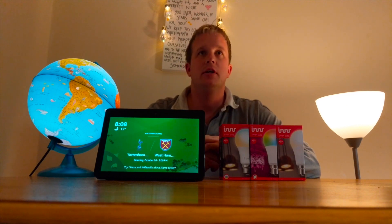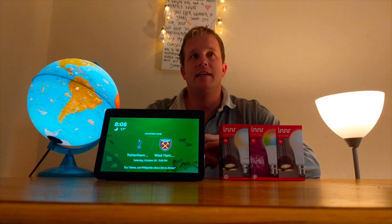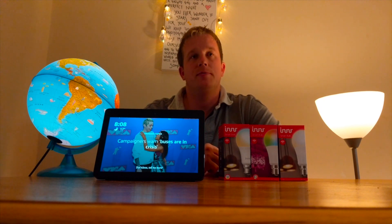Hey YouTube, what's up? Today I'm going to be looking at how you use the Echo Show 2018 as a home hub for controlling your smart home light bulbs. At the moment I've got a full smart home set up with Philips Hue and a couple of LIFX bulbs.